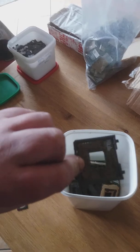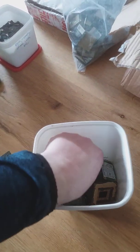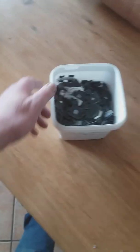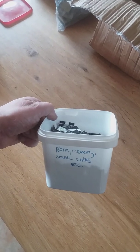I have the CPU socket connectors and a lot of little pins — low-grade pins in general. So we're going to process those.